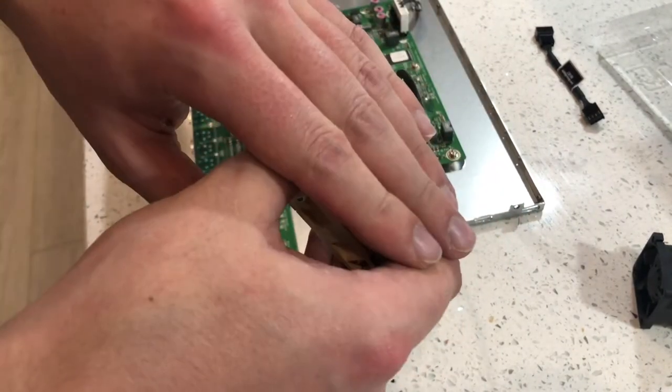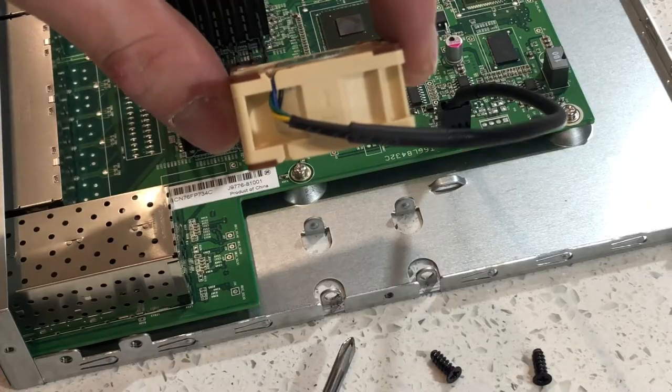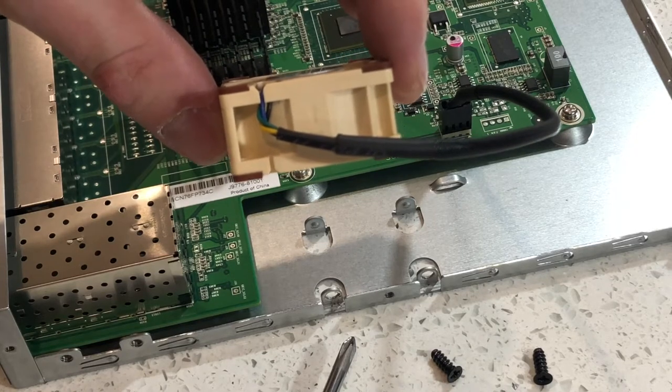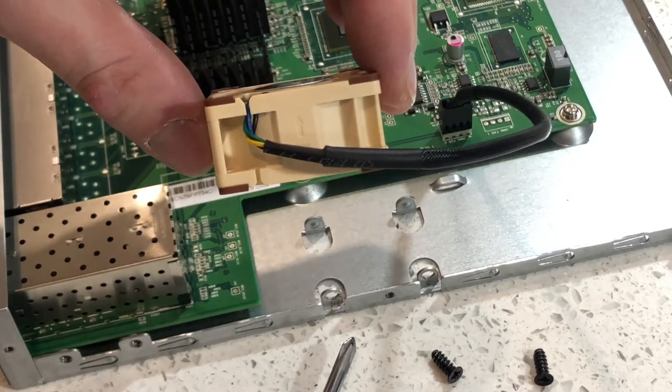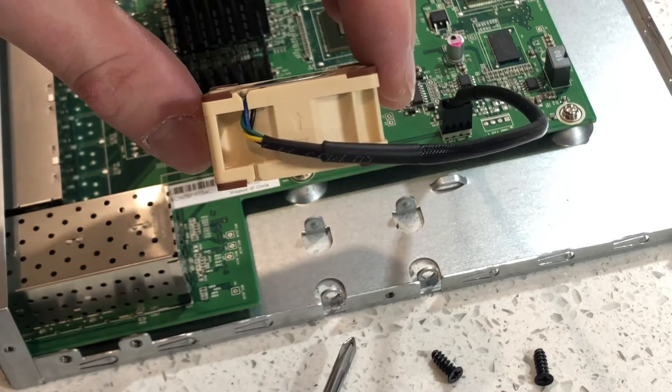All we're going to do now is connect it up to the switch. First, we'll check that the fan is blowing the correct way. You can see the little arrow on the top — we need to make sure that is pointing inwards towards the switch, blowing air in and across the heat sinks.